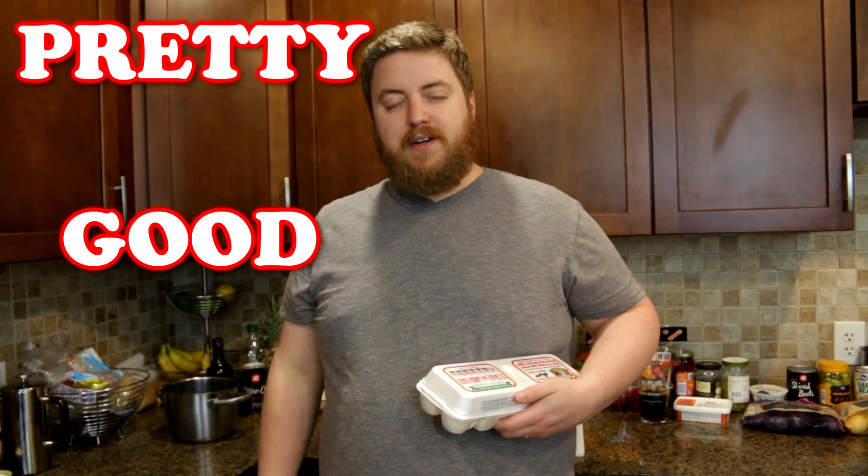And here is Teddy Motherfucking Roosevelt! Hi, I'm Phil. Welcome to Pretty Good Cooking.